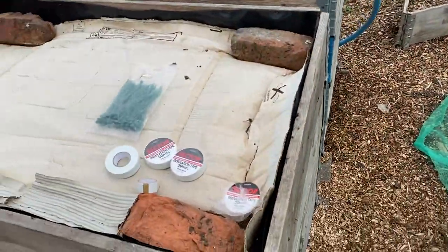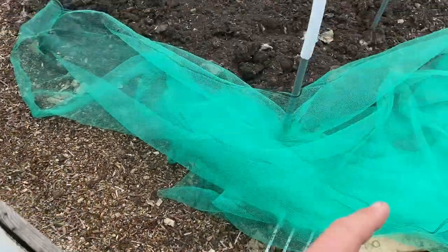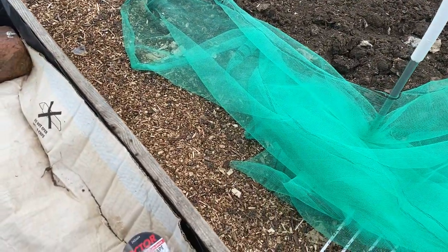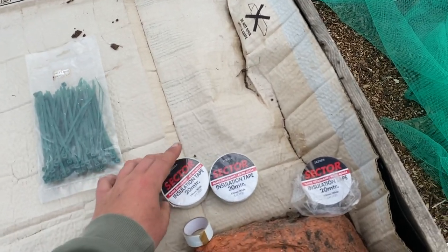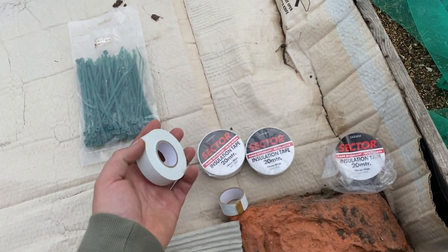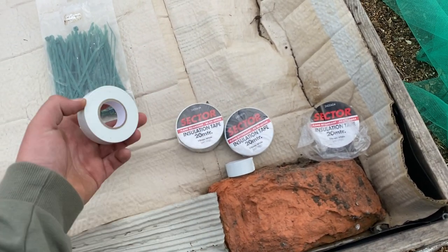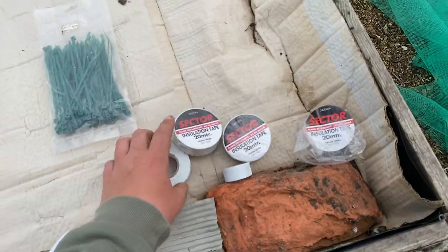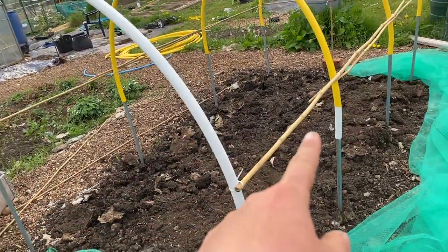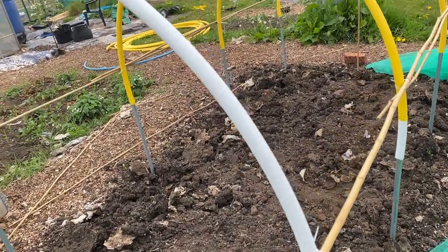I've been to a car boot this morning so I've got some cable ties for a pound, which is what I've sewn the two arches together with, and four rolls of insulation tape — they were 20p each. Luckily there were four white ones left as well, left two ends up with a red one, but the four white ones and one full roll does an arc. That eradicates all these bugs.